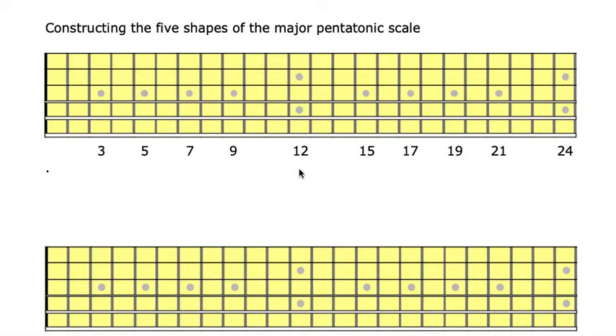Hello and welcome. My name is Wakile. Welcome to this tutorial where we are constructing the five shapes of the major pentatonic scale by using octaves and unisons.